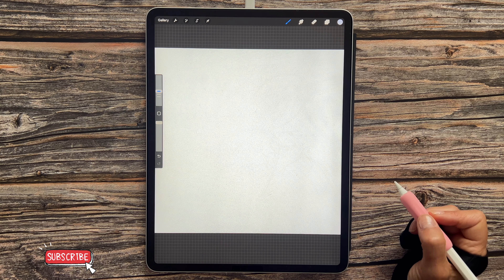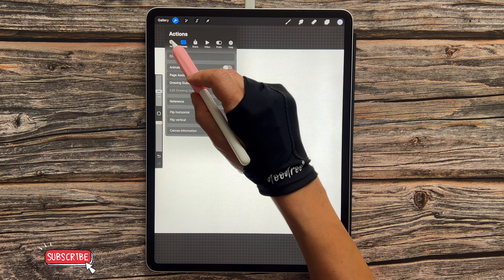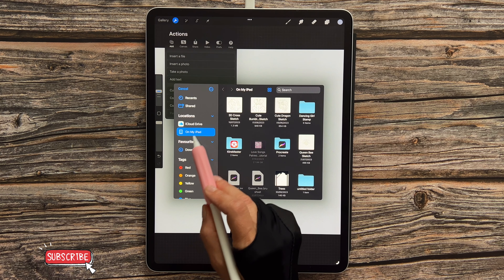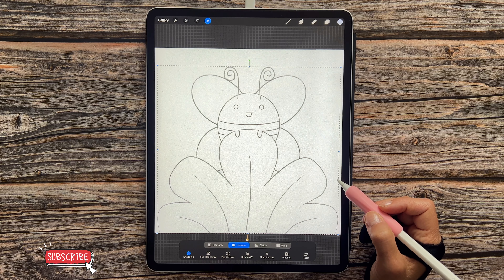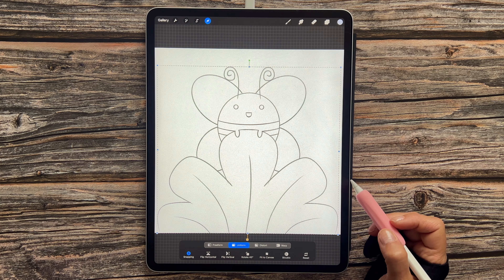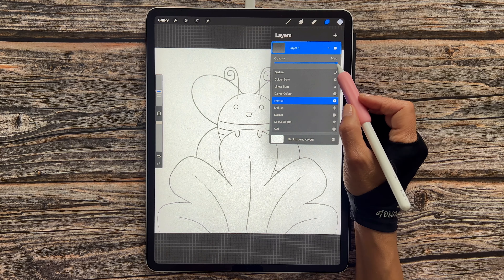Hello and welcome to another Let's Draw tutorial with Procreate. This is the illustration we'll be completing today. As always, I've provided a brush pack and color palette for you to download — I've also included a sketch. You'll find those all in the description below. The canvas size is 2,500 pixels by 2,500 pixels at 300 DPI, and when you're ready, let's draw.